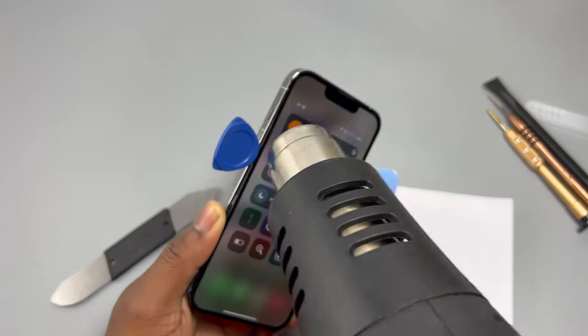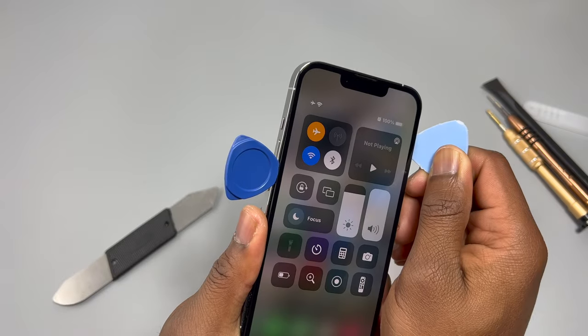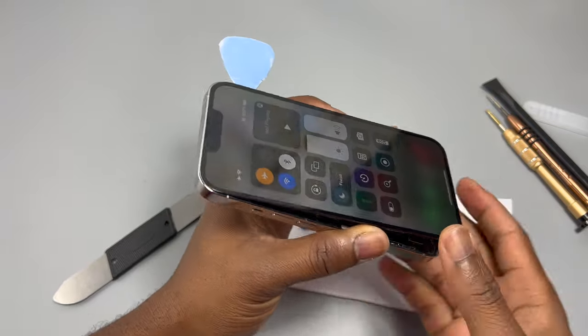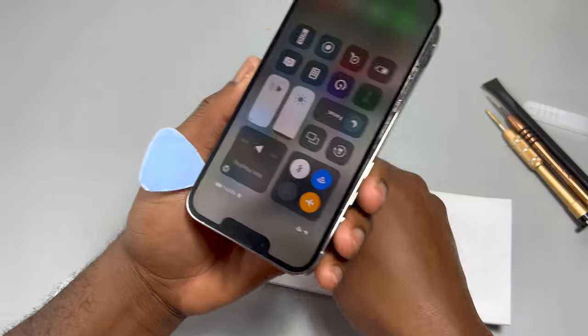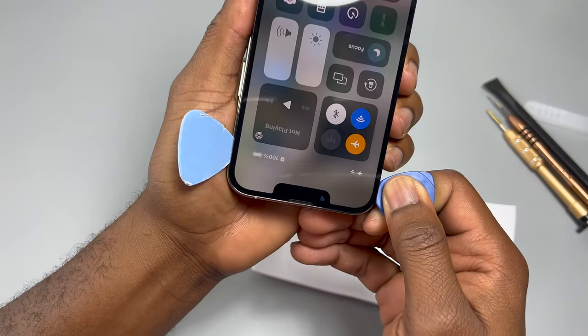I'm checking the screen while removing it — it won't cause any harm and it's always better to check as you go. For the top of the device, it's the same principle: just heat it up a little and you can safely wiggle the screen so it separates from the frame.